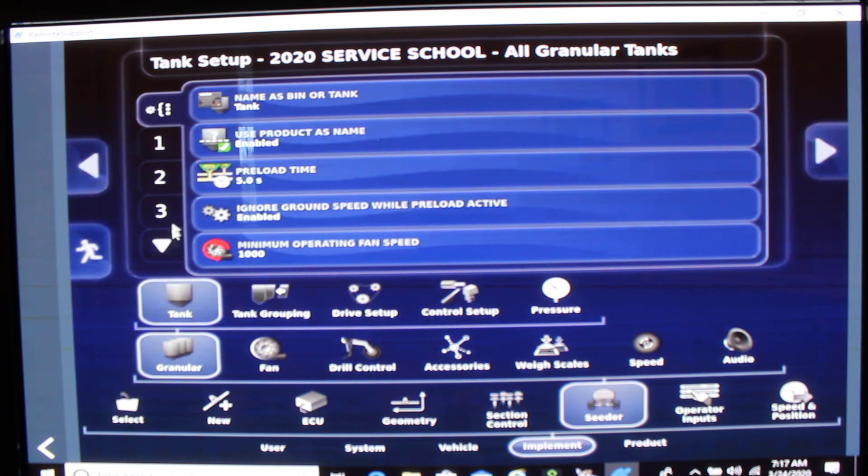While we're in this setting let's have a quick peek at the general settings — that's the gear, the bracket, and the three dots. Notice that our preload time is five seconds. What that is: when we turn the master on from a stationary point, it'll put product into the airstream for five seconds. We can use this to check our runs.